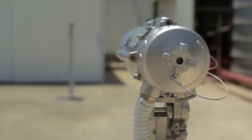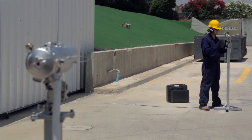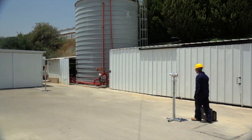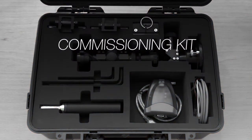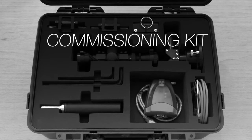Open path gas detection is ideally suited for applications requiring a single detector to cover a large area of potential leak sources. The QUASAR 900 can be installed and maintained by a single person. The commissioning kit provided with the QUASAR 900 system contains all the necessary equipment needed to perform the installation.